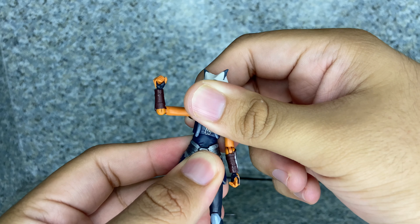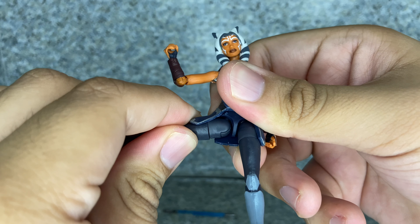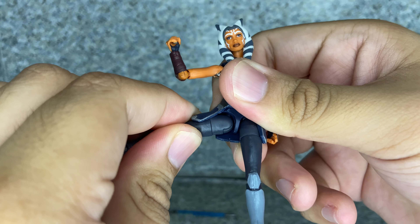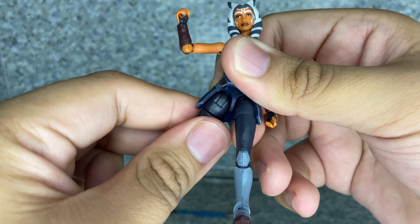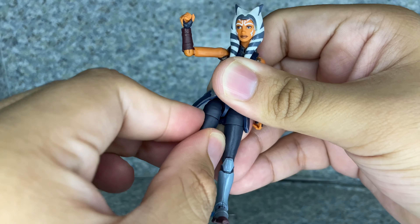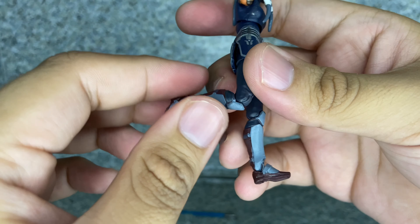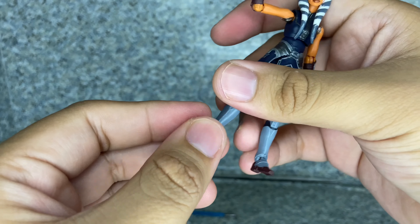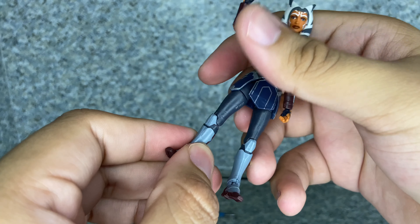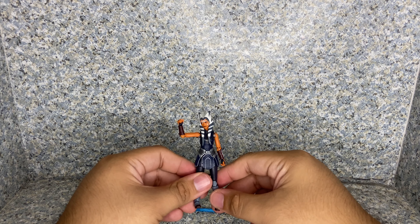There's a chest and waist rotation side to side and up and down. The legs can kick, go in and out, and once you rotate them you can kick forward and back. There's upper leg rotation, bend at the knees and rotate at the knees, and the ankles pivot forward and back and side to side.